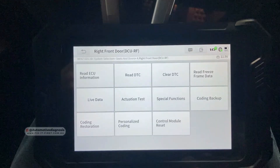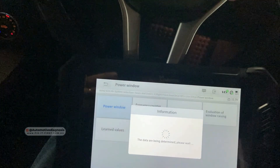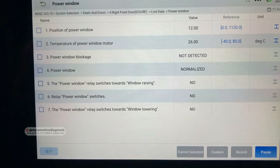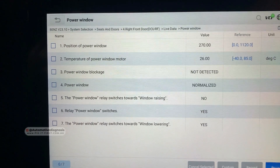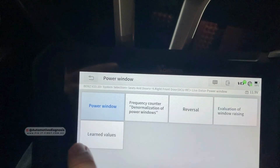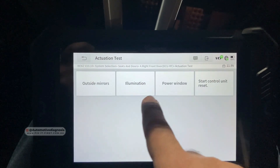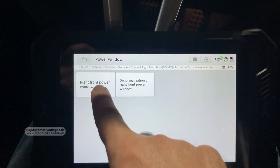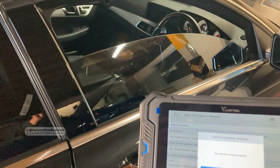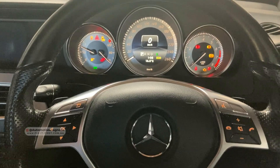Let's go to the right front door — this car is right-hand drive. For diagnosing the power window, clicking on the power window gives you live data for all switches. If I operate the power window, the live data responds properly. In the actuation test, for the right front power window, pressing F4 lowers the window and pressing F3 raises it back up.